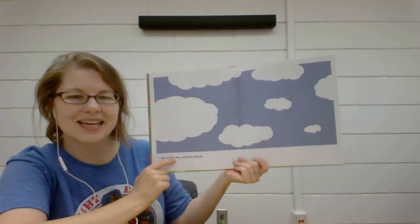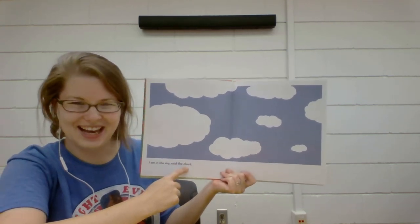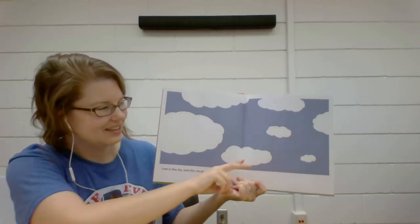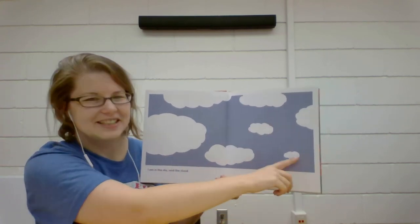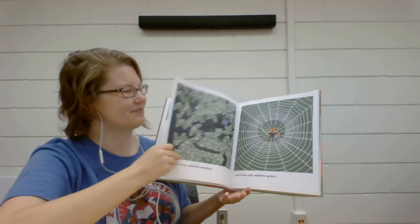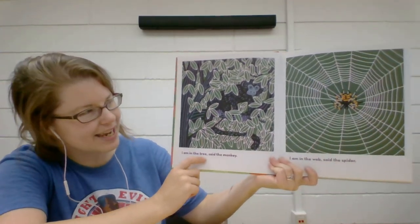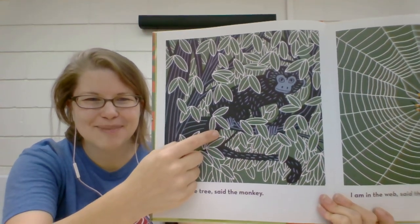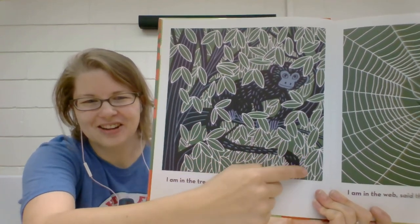"I am in the sky," said the clouds. Can you help me count these clouds? One, two, three, four, five, six, seven. Seven white fluffy clouds. "I am in the tree," said the — who is that? The monkey. There's the monkey's face and his long tail.